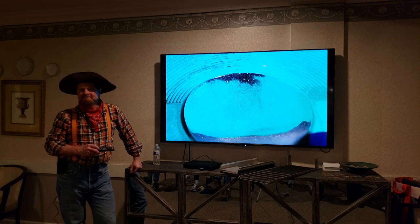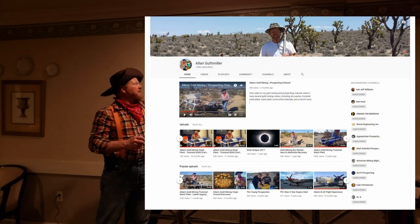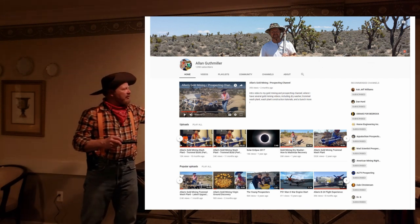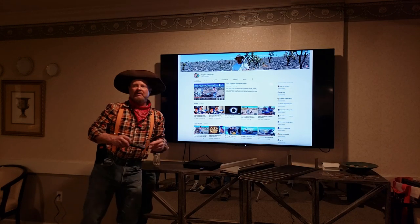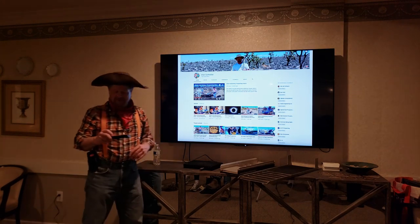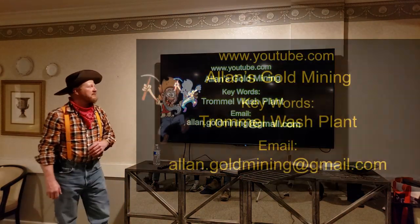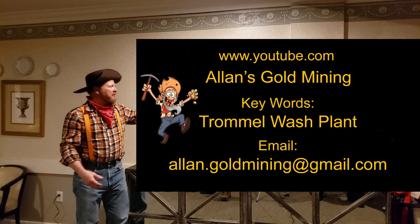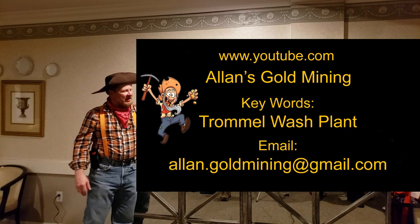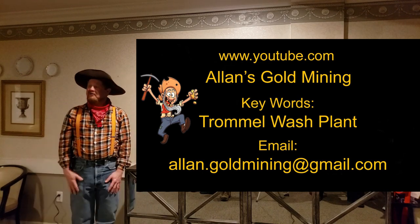My YouTube channel is now called Alan's Gold Mining — I've got cards up here if you want to pick one up. I have tutorials on how to build a wash plant, how to modify your dry washer, modifications to my wash plant, and some other content including warbirds and the solar eclipse from Wyoming. You can search 'trommel wash plant gold mining' and I'll be on the front page. You can also email me at alan.goldmining@gmail.com. Get out there and find some gold!